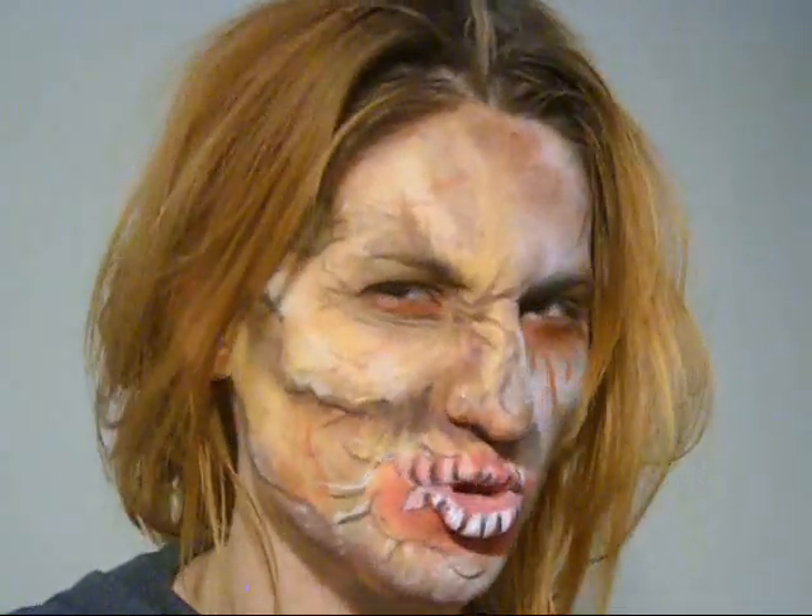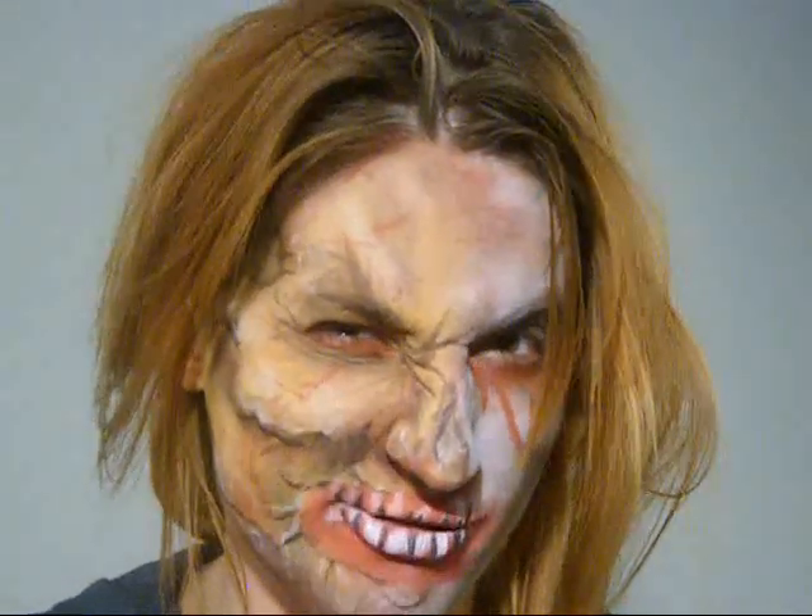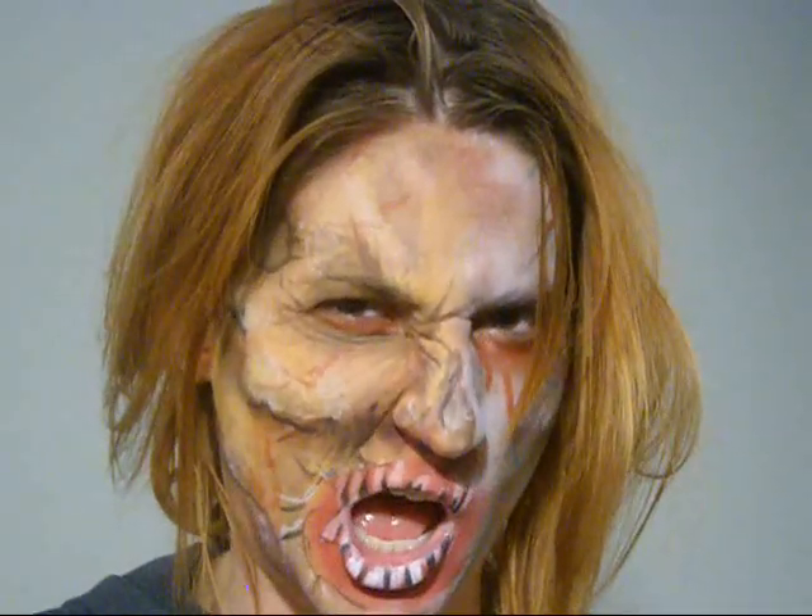This is Anna from JustPaint.com. Today, I'm going to show you how to do a ghoulish zombie nightmare makeover. I'm using all the paint from my wonderful, wicked best paint store, JustPaint.com. I'm doing a ghoulish zombie makeover.